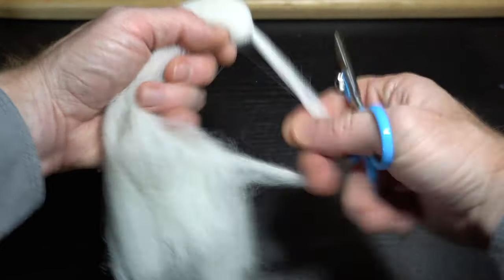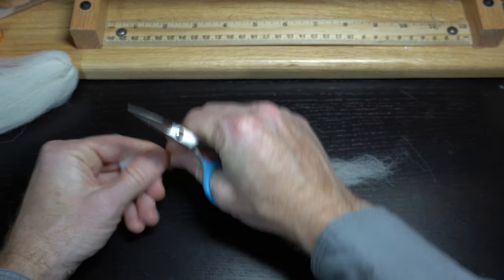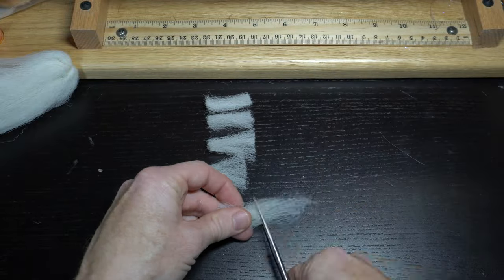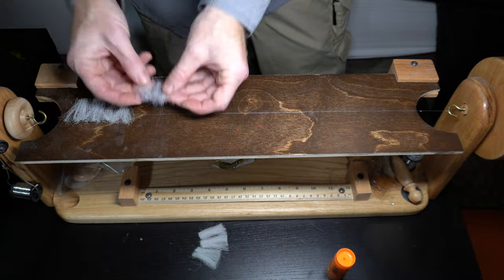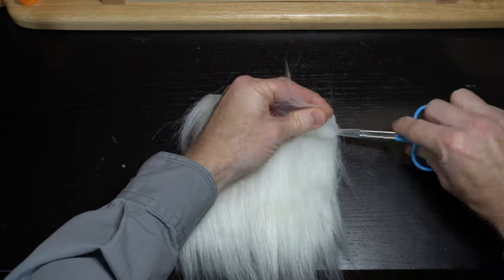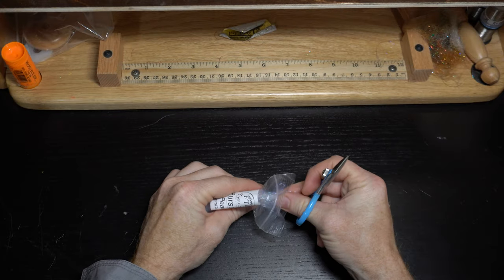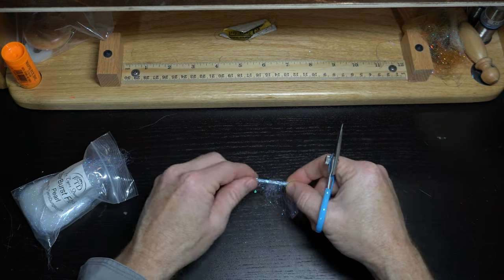Now you have all seen me make dubbing brushes before, so I will not spend too much time on building the brush. If you're new to the channel, I will link to a video about making dubbing brushes in the description. But basically just lay your base material — which in this case is the Congo hair, cut into about 1.5 inch lengths — then your craft fur sticking out a little past the Congo hair, and then on top of all that some strands of the Pearl Starburst dubbing also cut into about 1.5 inch strands.